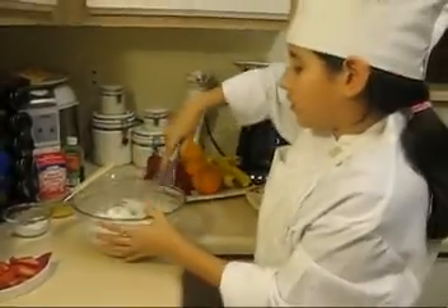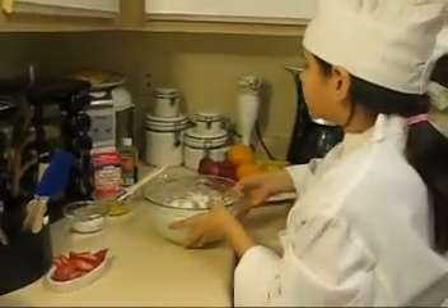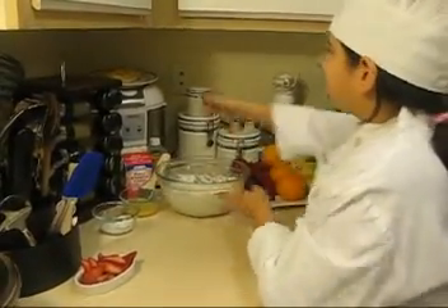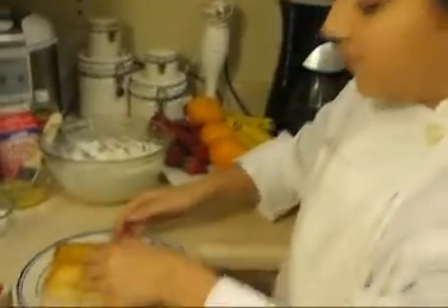My whipped cream is done, and so is my pastry. I'm going to put the whipped cream to the side. Here's my pastry — it should look like this: a nice golden fluffy brown.